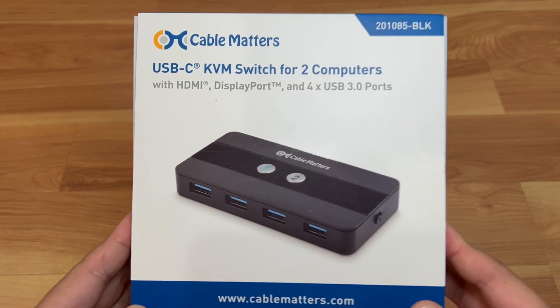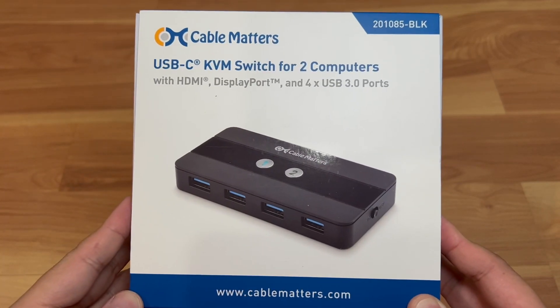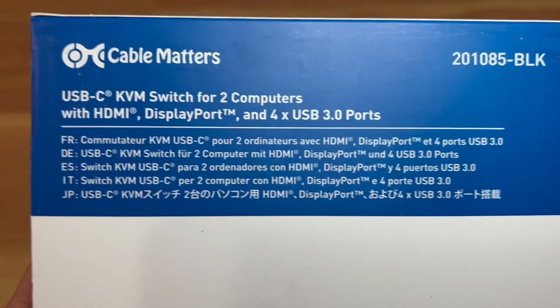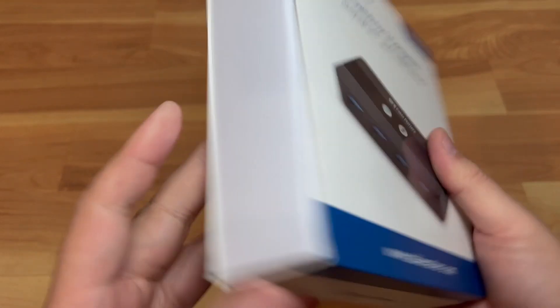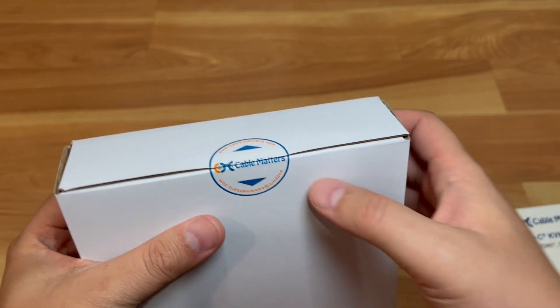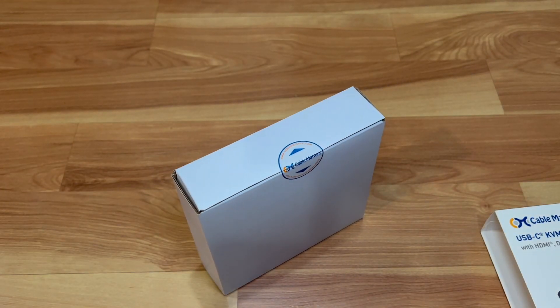This is the retail package. The brand is Cable Matters — this is the front of the box, this is the back, and here are the contents on the side. It pretty much just slides out into a regular white box with a seal to show there's no tampering.